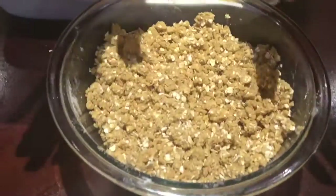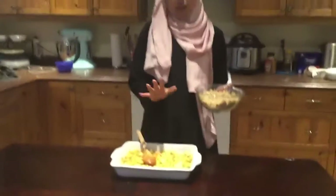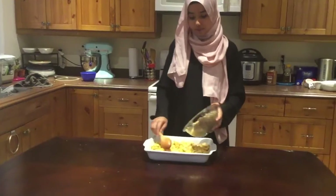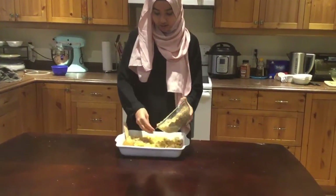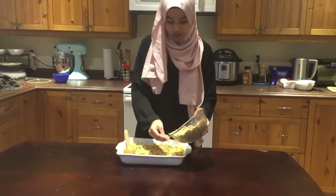This is what your mixture should look like in the end — this should be the consistency. Now we're going to add this on top of our apples, just sprinkle it over and try not to leave any apples showing. You can go in with your hands if you'd like.